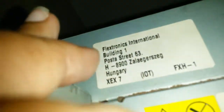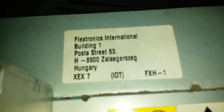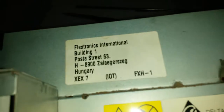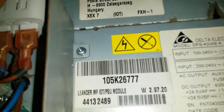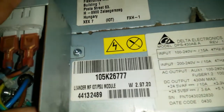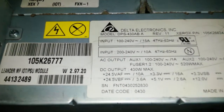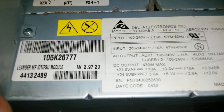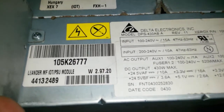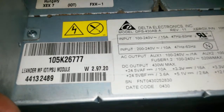Looking at the top, we see Vexstronics International, somewhere in Hungary. Coming down there's a barcode — not sure what that's from. Then we see it's Delta Electronics. The top label shows 15 amp, 100 to 240V, 50/60Hz, 47 to 63Hz — look at all the frequencies listed there.